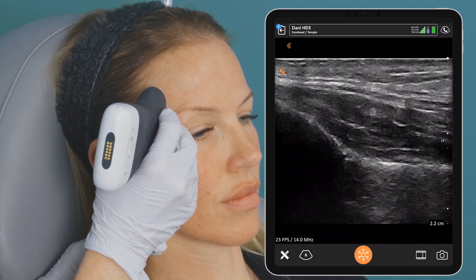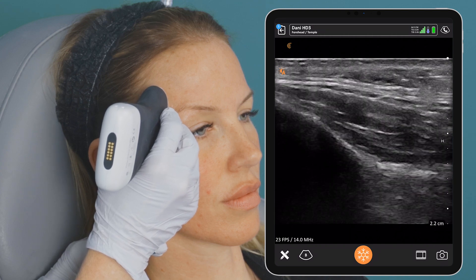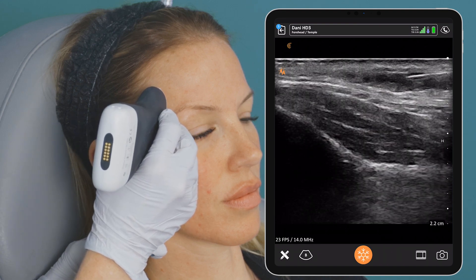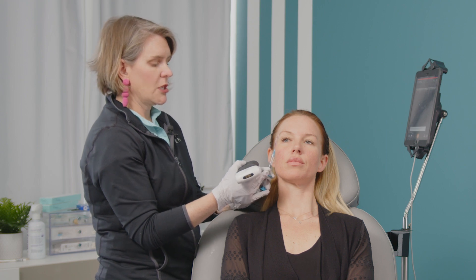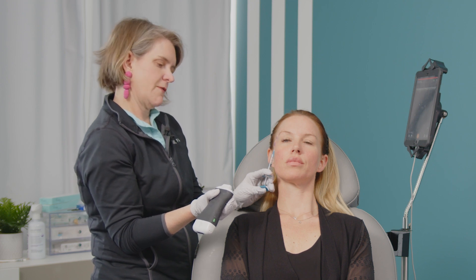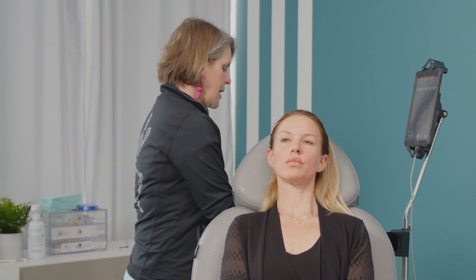We can just lay our bolus. If you want to watch it go live, you can see the anechoic fill, and you can also see on the screen the backtrack of the filler up the cannula. I'm going to get a little better view and just lay my bolus right in that plane. It does spread out fine. Now that I know I'm in that plane, I can take the probe off and watch it fill. That's half a cc of a very low G prime product. I then have her open her jaw again and just spread it out. And that was our first bolus.